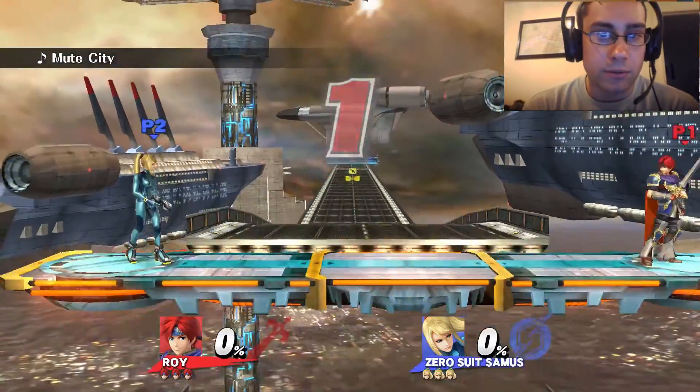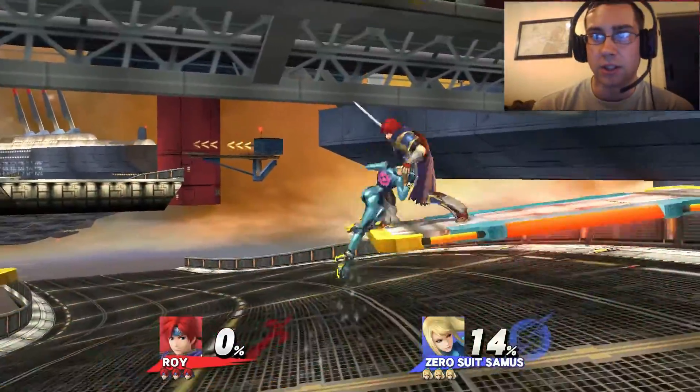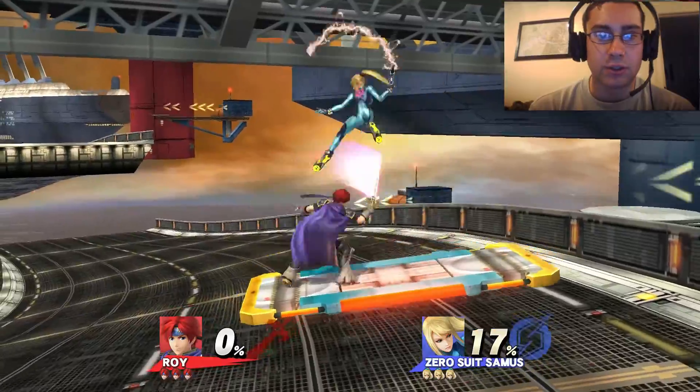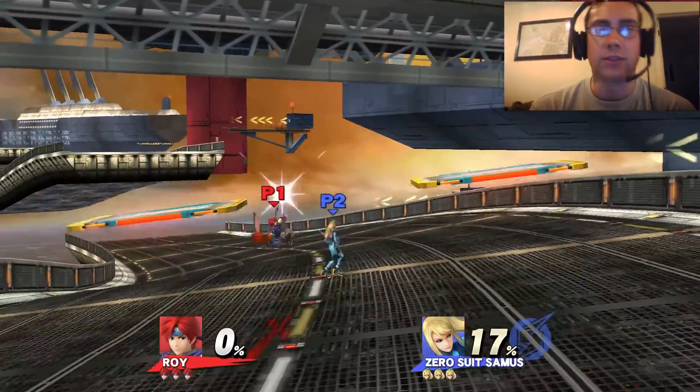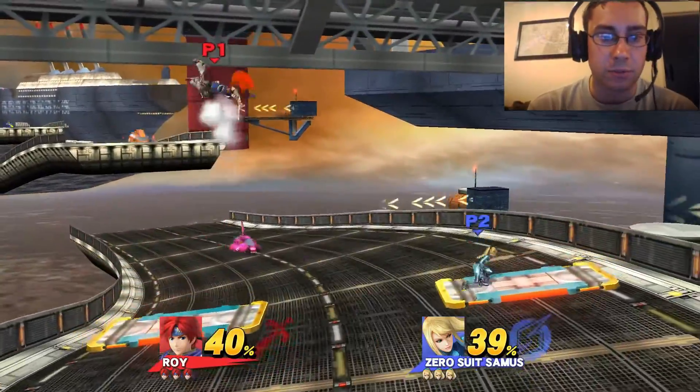Hey guys, this is Beaker. I'm just doing an operational test of the live commentary system here using the capture card HD60, my headset, my laptop, a webcam that's attached to the laptop, as well as Smash Bros. Brawl.